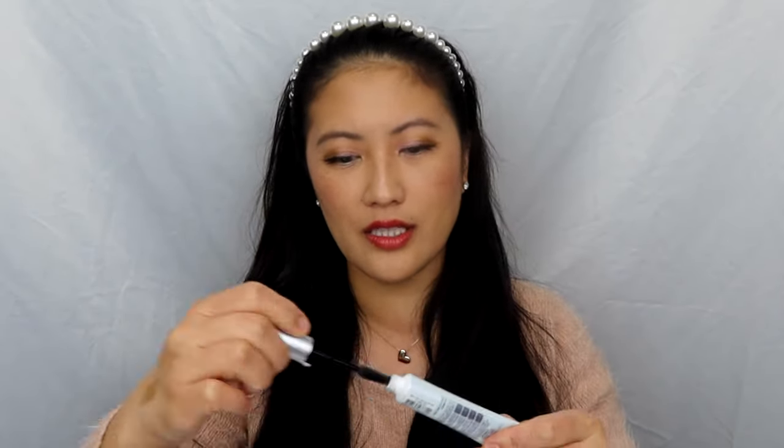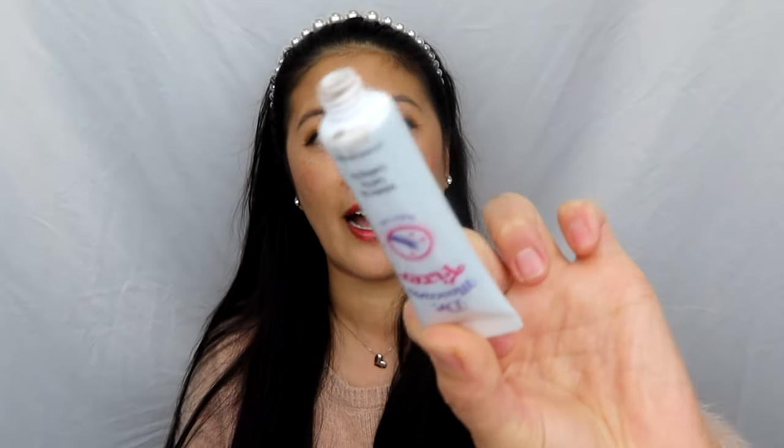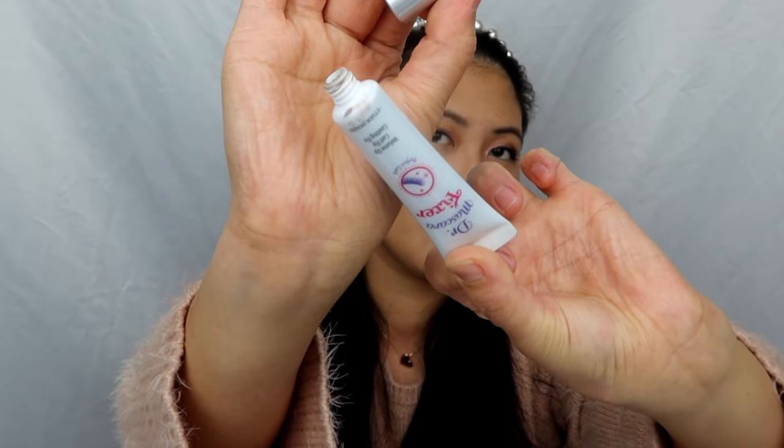Before I go on to the next one, I do want to mention this has a little bit of color to it. If you notice, there's some bit of color in it — even around the cap area you can see a little bit of tint to it. But I feel like you don't really see it that much on the lashes. You still need to put on your own mascara.